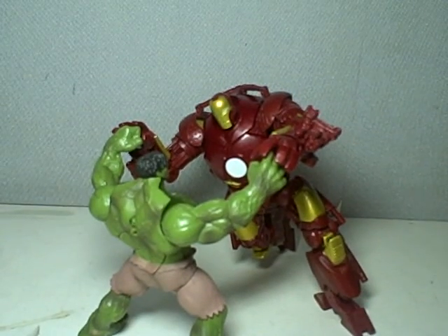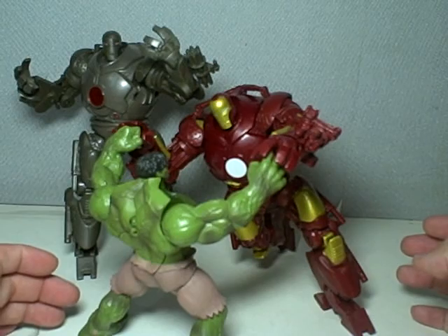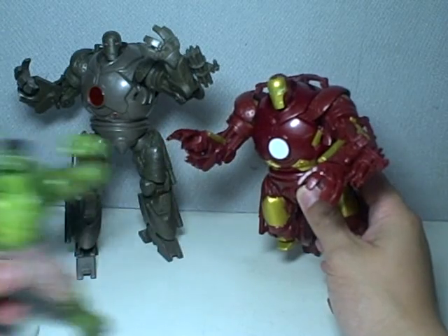But we all know it is just a repaint of the Ironmonger. Let me get rid of the Hulk. Yeah, I'm a Glow Hulk.